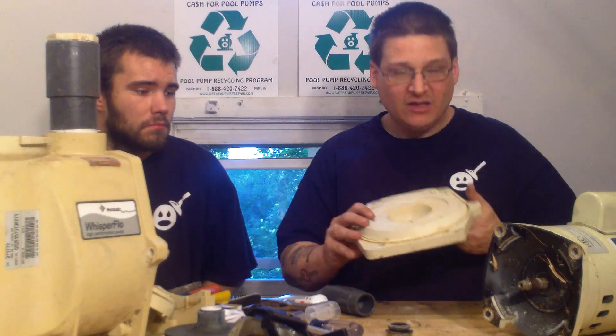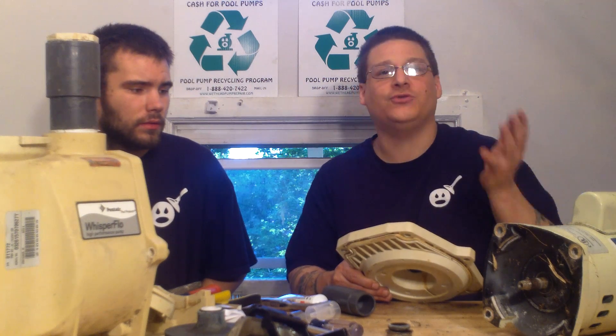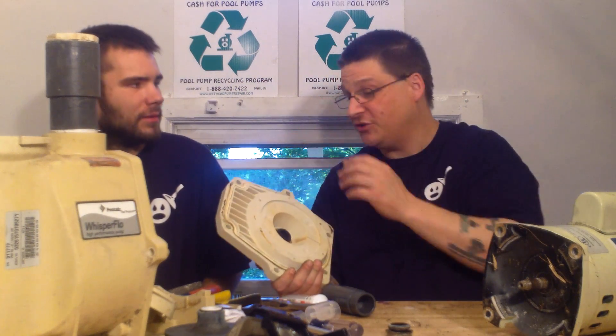So my seal is solid. If you don't feel like doing this stuff and you're thinking, wow, that's a lot of work — send it in to us. We have a mail-in pool pump repair service. It's $149 to rebuild these pumps and it includes shipping back to your house. Best part is you don't have to pay upfront. Just mail your pump to us at 65 Sanford Street — you can see the address on the bottom of the website. We'll fix your pump and send you a bill via PayPal, Google Checkout, whatever you want.